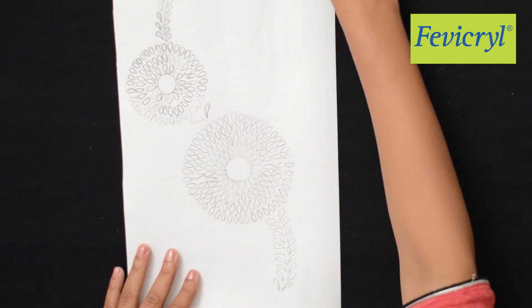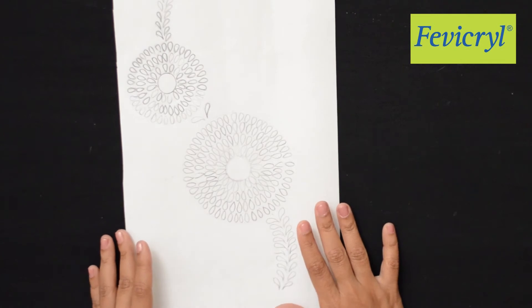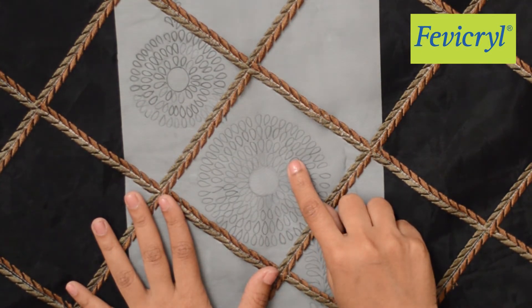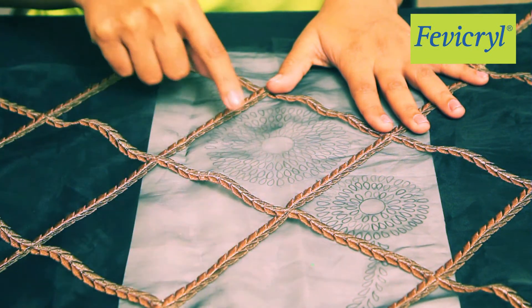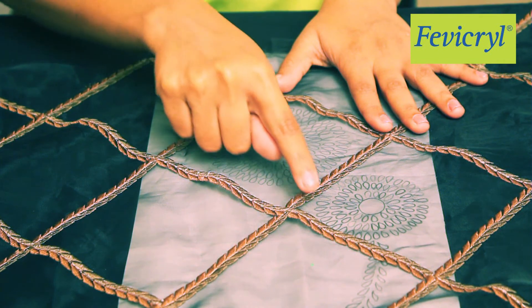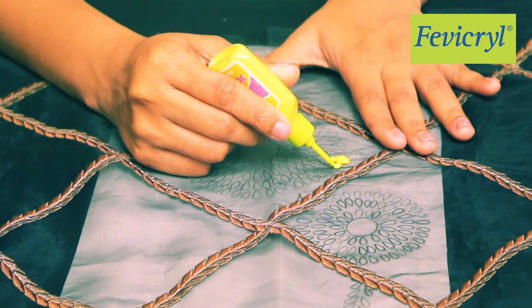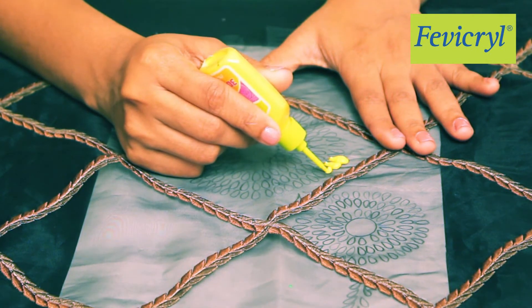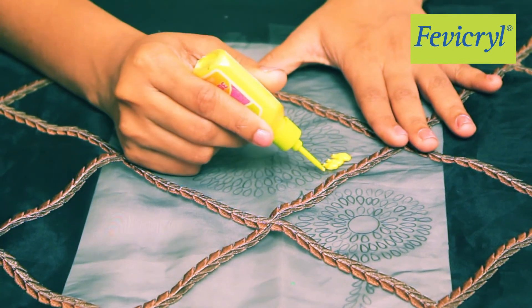Draw a curvilinear floral design on an A3 size white paper. Place the paper under the black tissue curtain vertically, arranging it so that the floral design aligns with the pre-embroidered pattern square. To paint the teardrop-shaped petals, press the 3D Cone Outliner tube so that one single stroke forms each petal.